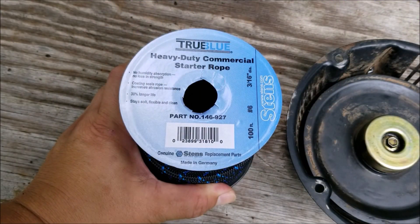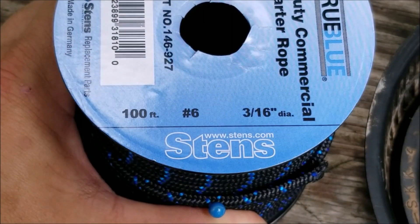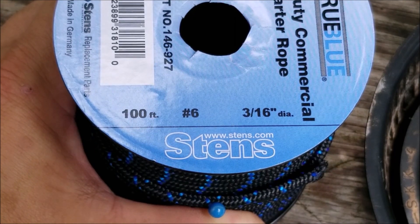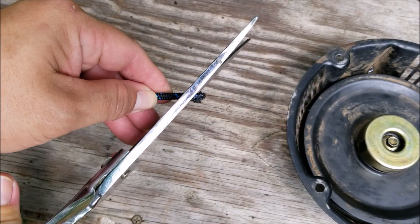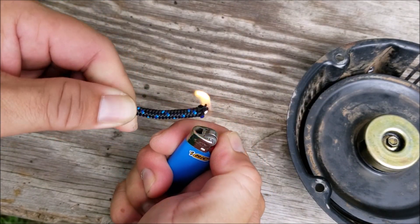This is the rope from Stenz that I'm going to be using — I ordered it from Amazon, but it's also on eBay. I think the original rope size was probably a number 5.5, but I'm going to be using the number 6 rope instead. I won't be able to put as much rope on the pulley, but I don't want this rope to break on me anytime soon.